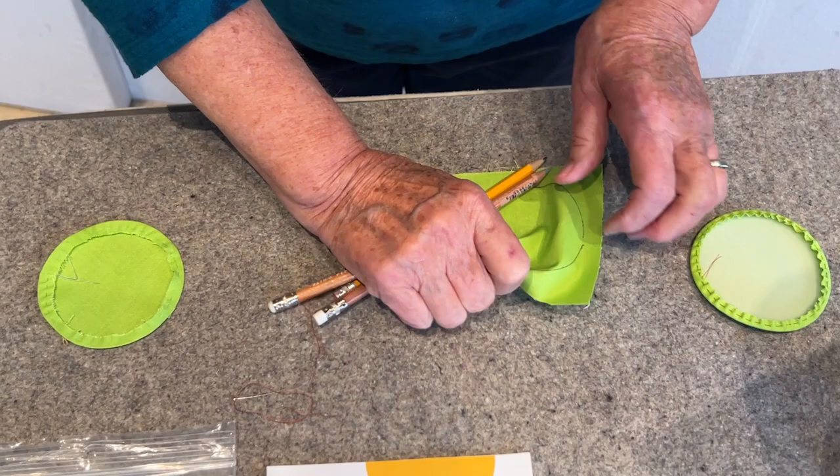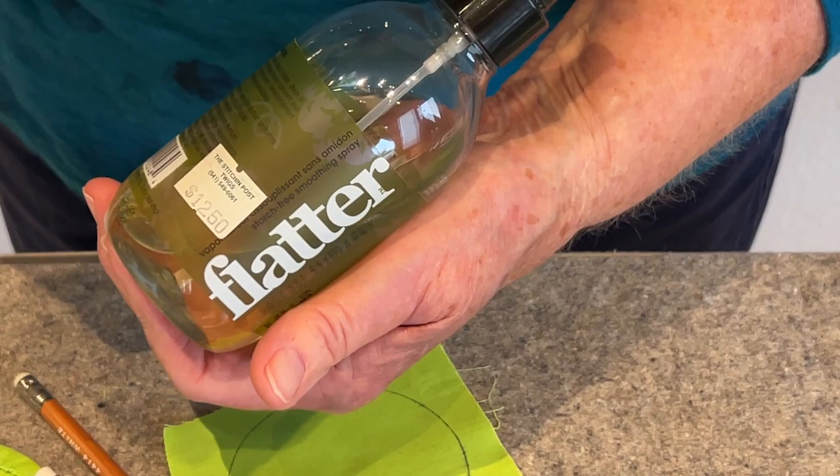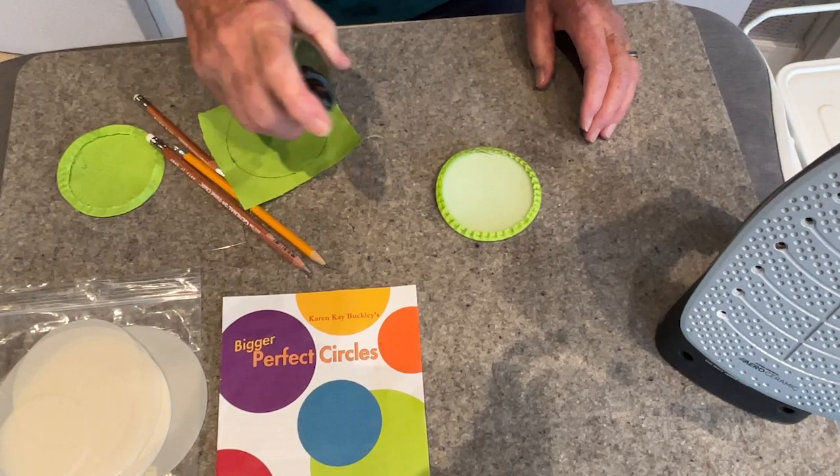Now I have my iron turned on cotton and I'm going to use a little bit of Flatter. This is a plant-based product — it's like a spray starch but it's not as toxic as normal spray starch. I just started using this recently and I love it. You're going to just spray lightly.